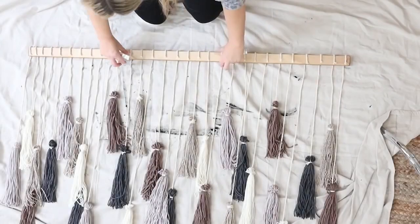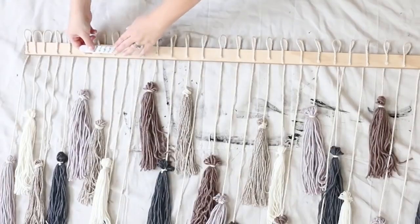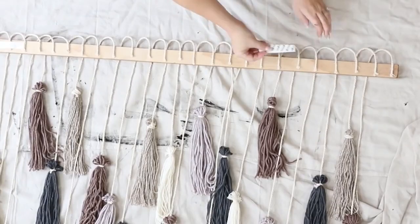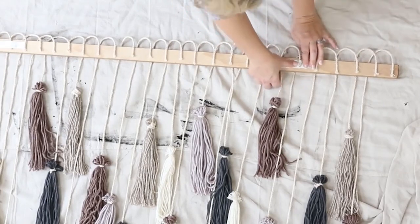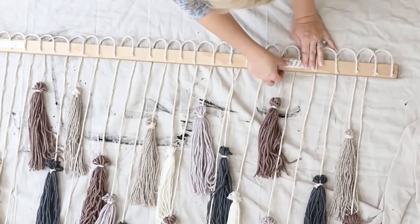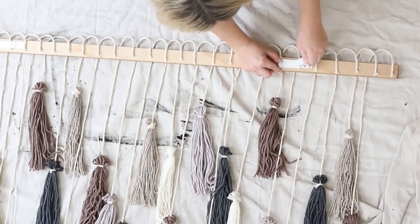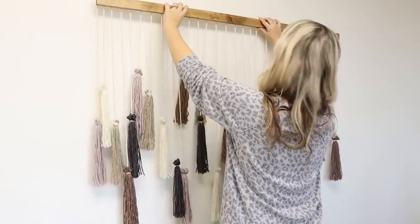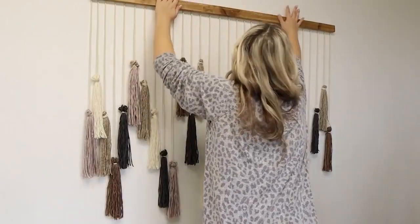To hang it on the wall, you could use wall hangers. I'm going to use command strips. Since you do have the pieces on the back, you'll probably want to use more command strips than you think so it holds in place, or you could use picture hangers on the back. And here's a look at how my wall hanging turned out.